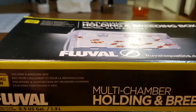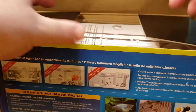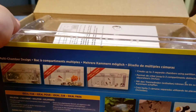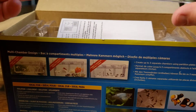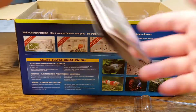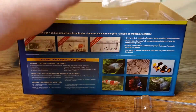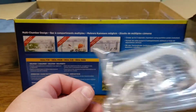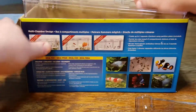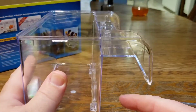Let's open this up and take a look inside. Here we've got our lid, some instructions we'll set off to the side, a bunch of parts I'll show you how those work, and then our main box. You can see the tank is going to hang right there off the side.